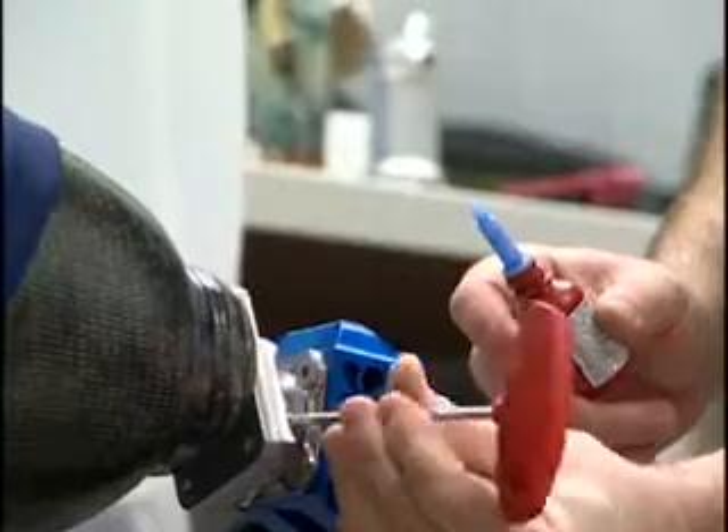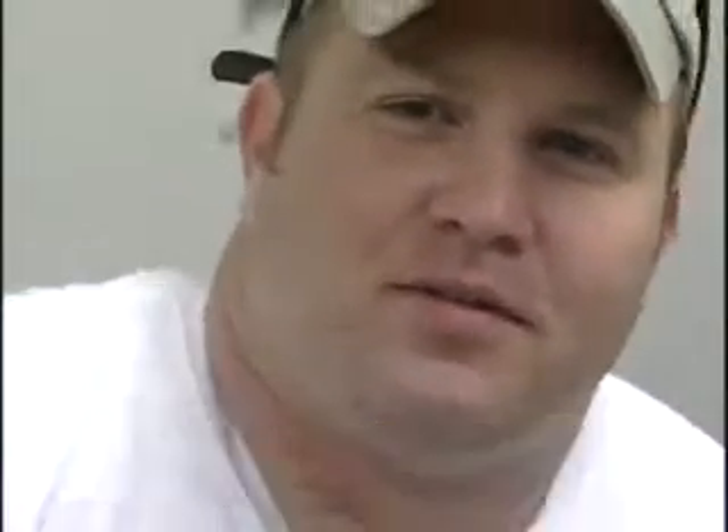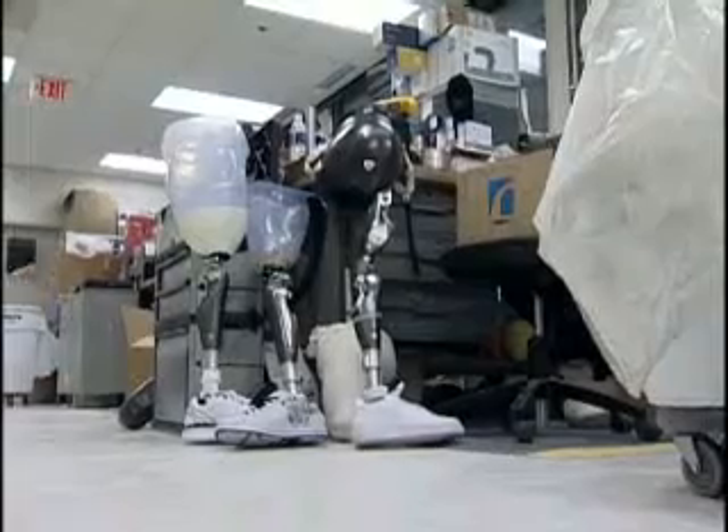Today, Sergeant Fairfax is getting a new knee. He was falling a lot with his old prosthetic — more embarrassing than anything else when you fall in public. Amputees like Sergeant Fairfax come to Walter Reed to get state-of-the-art prosthetics.